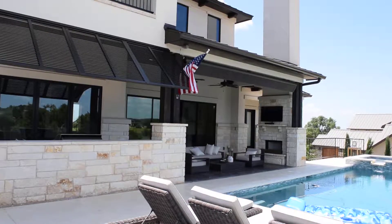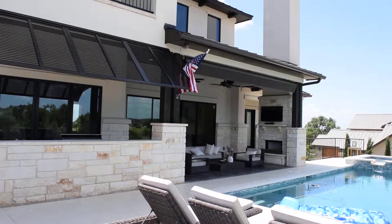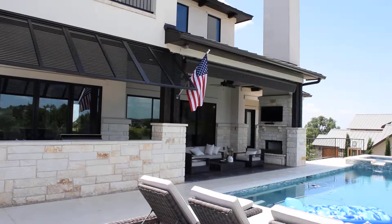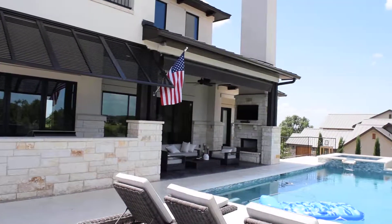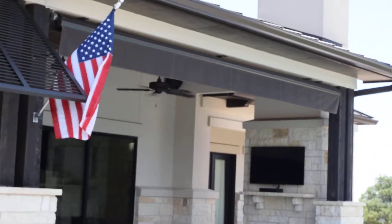Hello, this is Mauro from The Shading Company, out here at a customer location where we just completed the installation of two products. I'm shooting this short video to demonstrate them to you. On the right, you're going to see a retractable awning — this is a Sun Air awning.